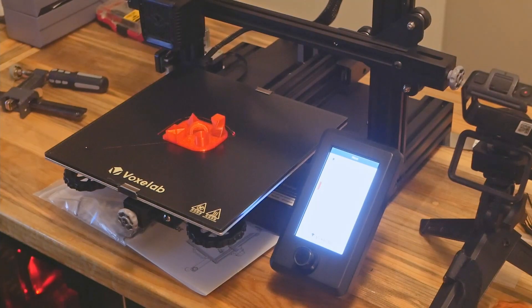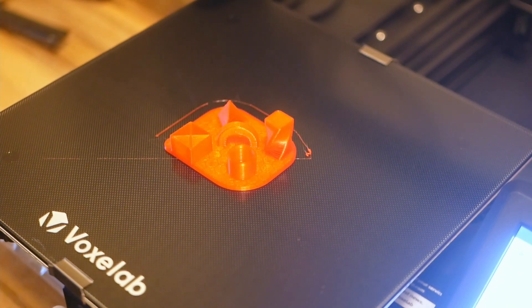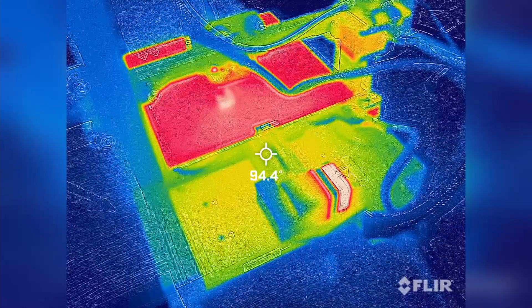The stock test print basically makes a little trinket with some geometric shapes on it, presumably to demonstrate what this unit is capable of.